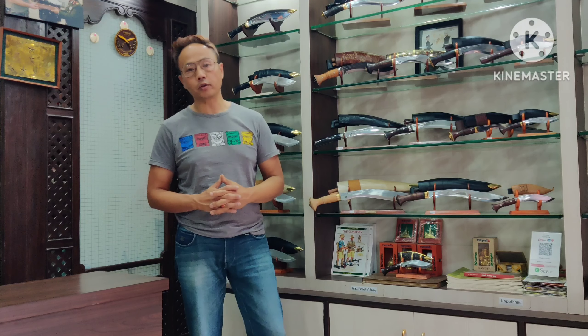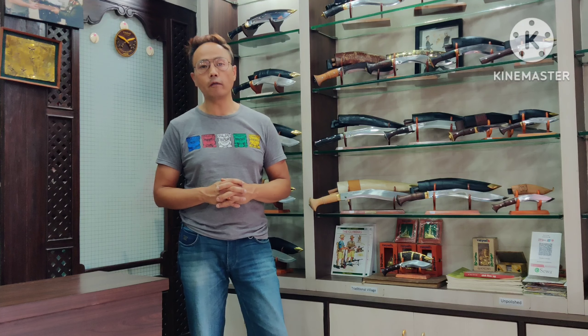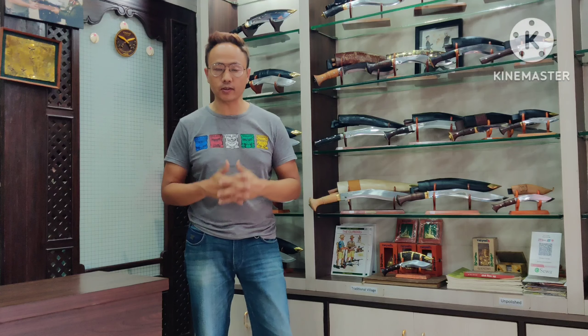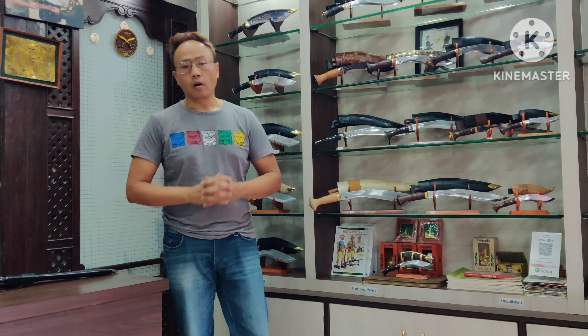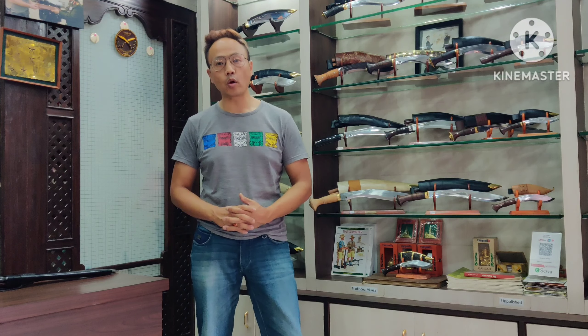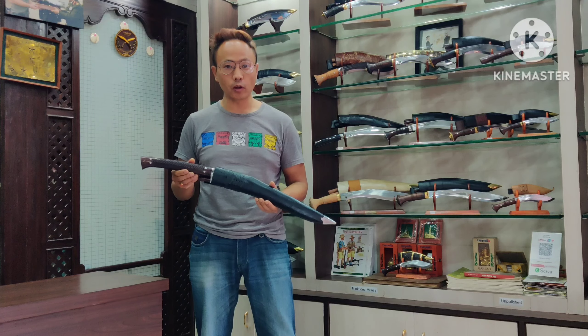There is also a story behind this cookery blade. Myself and other cookery lovers from a Facebook group decided to create a new cookery. King Wong from Malaysia came up with this design and asked this house to pull it off, and then this silupati made its debut. This cookery is called the Siru Talwar.